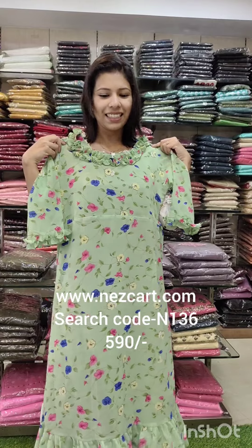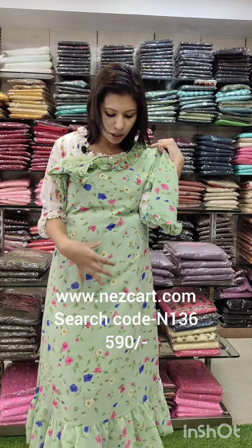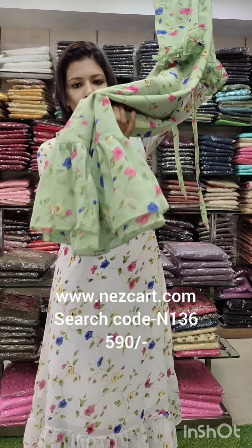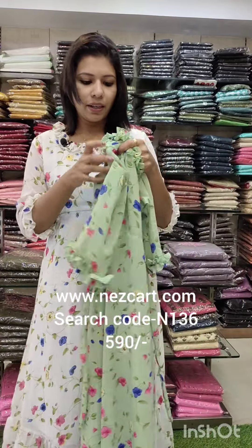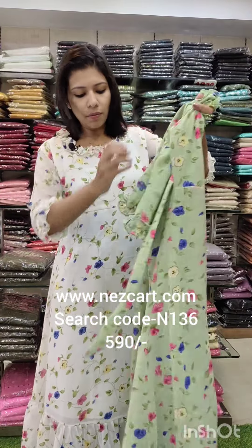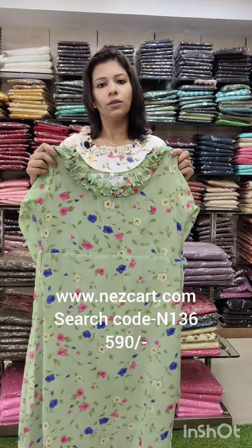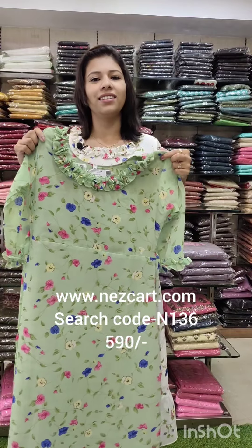The last ones are in a green shade in georgette fabric. It has a multi-color floral print pattern all over the front. It has a pair pattern with a little western style. It has ruffles and a neck and sleeve pattern with size adjustment. It has a tie, and a length of 48-49. Size chart 38 to 44, price 590.